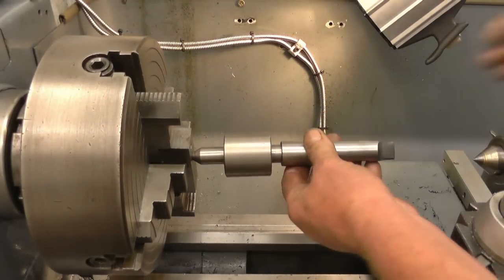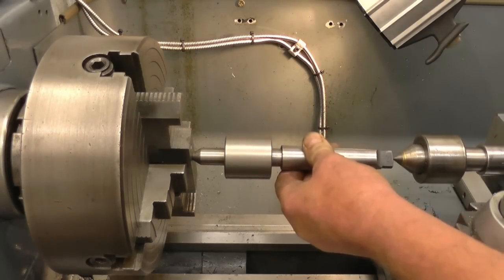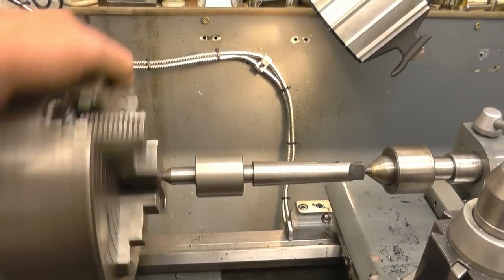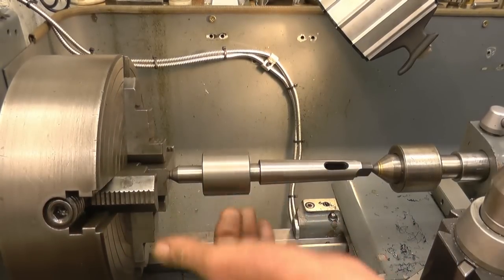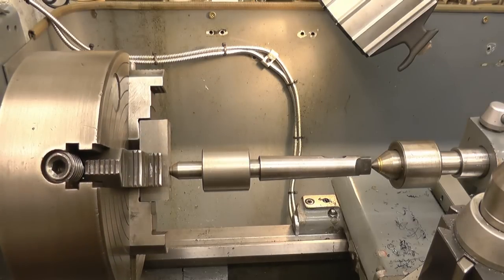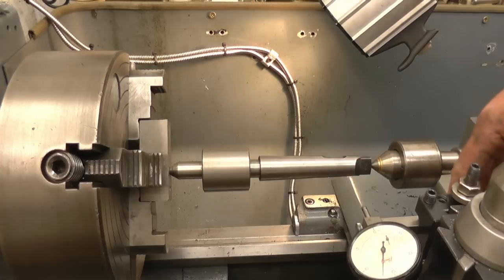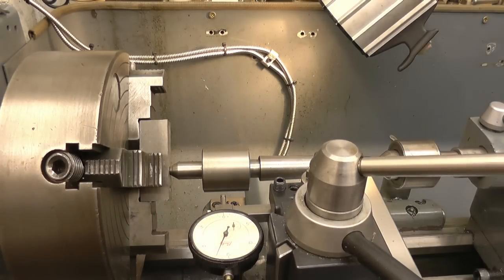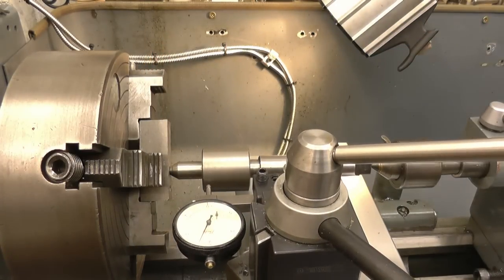Next thing is to put a centre into the hole I've already got and put another tailstock centre into the hole on the back of that one. So now we'll turn that and we can see the runout on there. I've actually got a spring-loaded bar that I use for this, but if you haven't got one you can do it this way. Obviously the closer you get to the job the more accurate it's going to be, but for the sake of the video we'll do it on there.